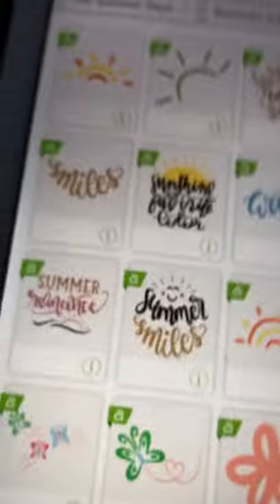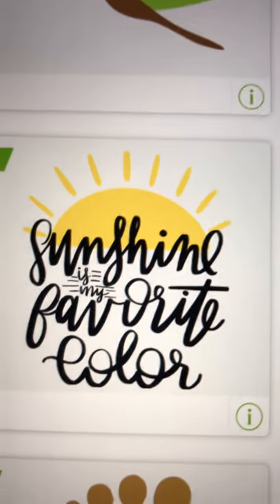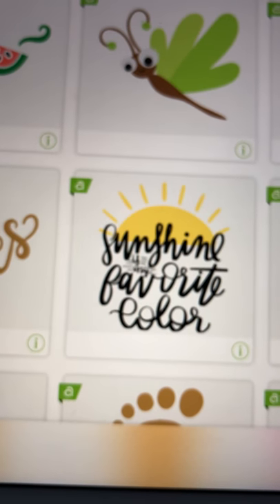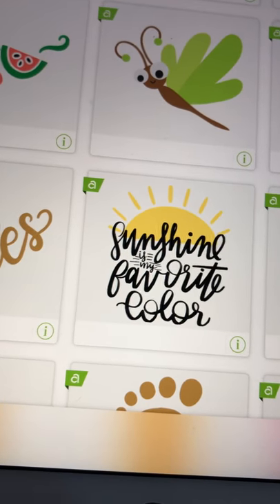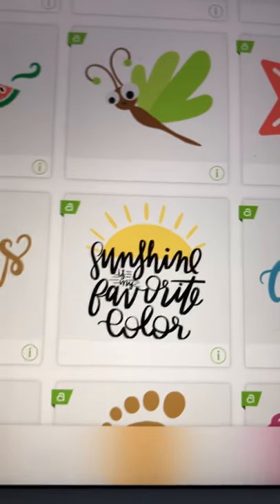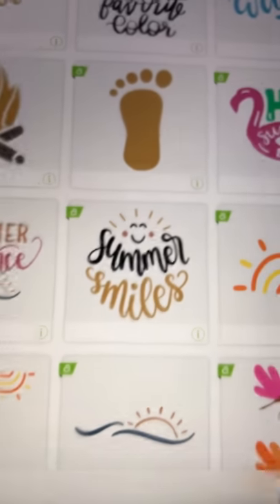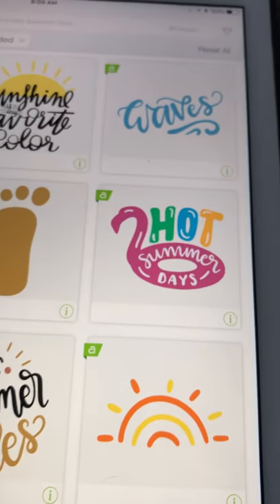Let me zoom in on that on my iPad. 'Sunshine is my favorite color' — mine too! I am a Floridian by birth and I love the sunshine. We just got back from Florida last week. The footprint one is cute too. 'Hot Summer Days' — these are just the cutest cartridges. So I'm going to close out that and let's go back to what else is new and recently added.